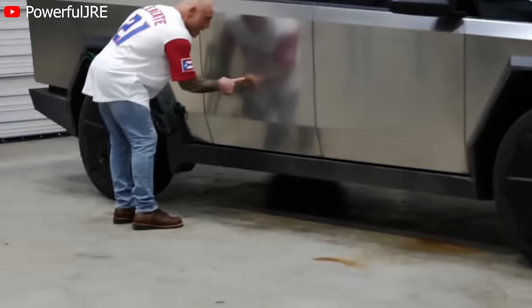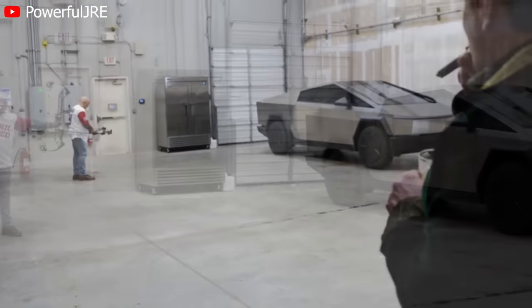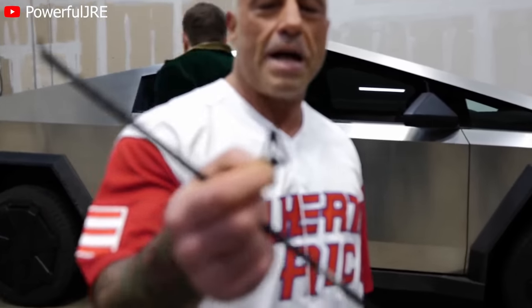We just shot an arrow into it and it barely scratched it. It was probably moving 275 feet per second. That was a 545 grain arrow with a 125 grain head. That's impressive — it just destroyed the broadhead. The broadhead flattened at the tip and then the arrow blew apart.